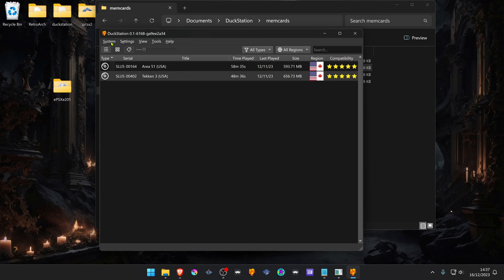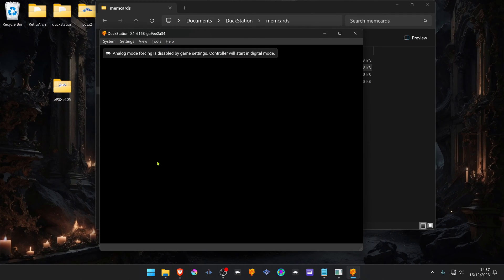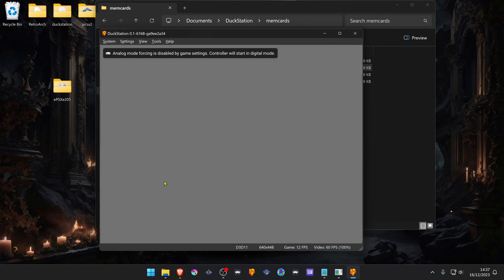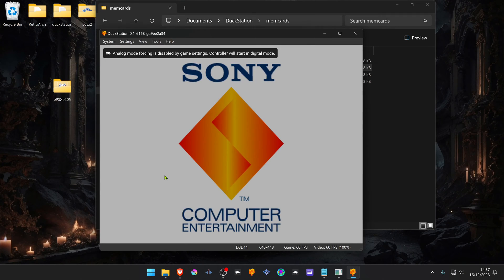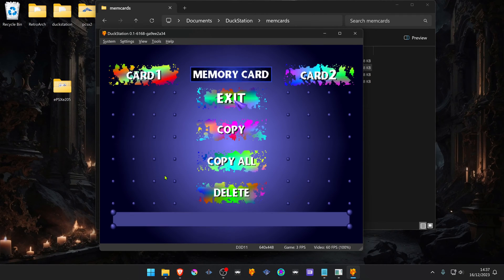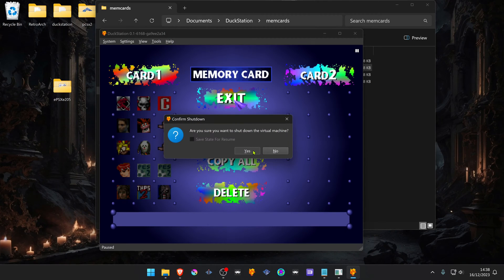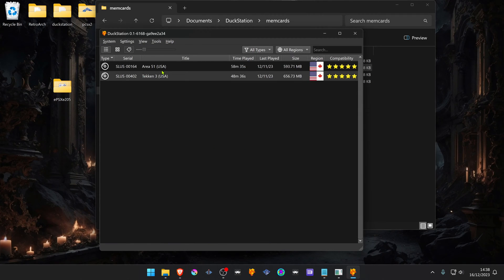Now close and go to System and start the BIOS. You'll see that all of your games are displayed in the memory cards. To test if the games are working, you can load a game that's inside the memory card.